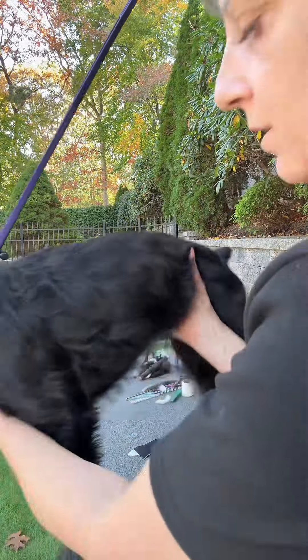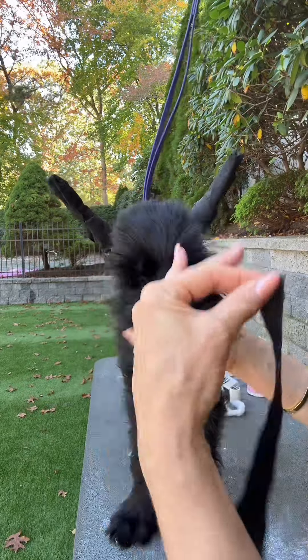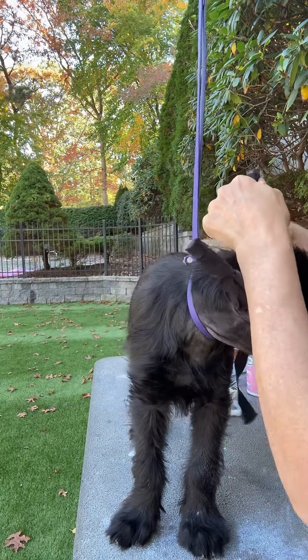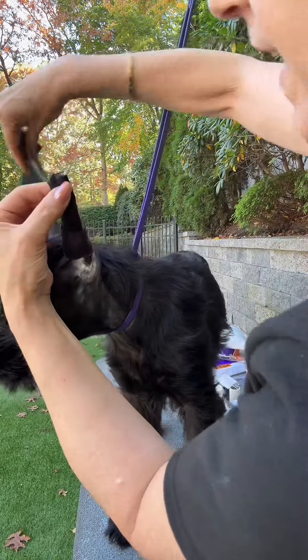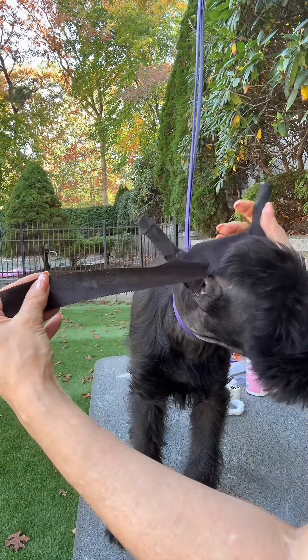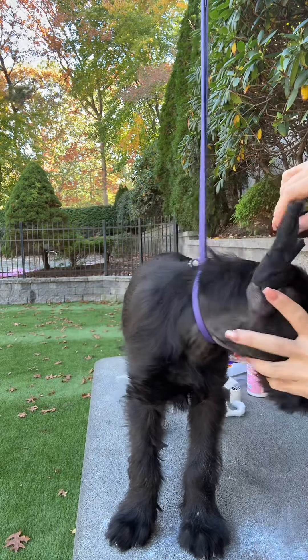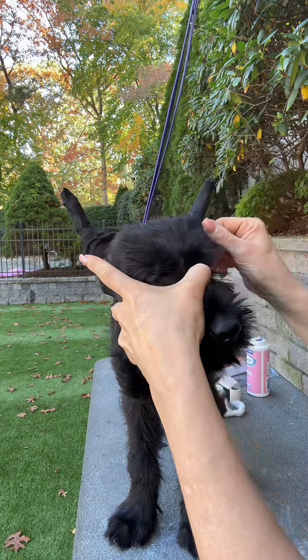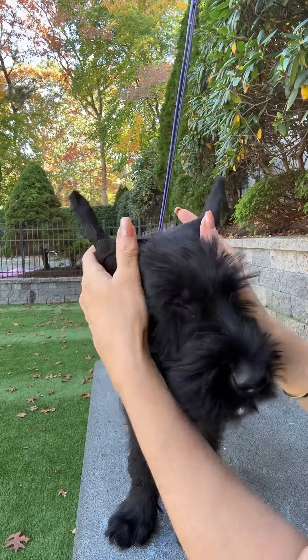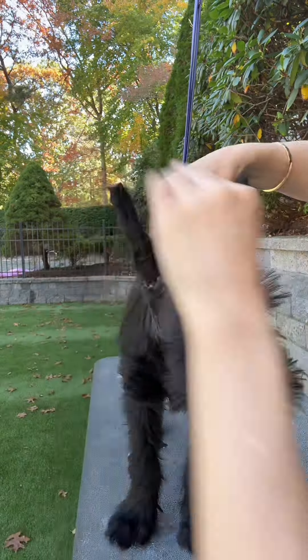Now it's time to brace the ears, and this is a very important step. A lot of people skip this — do not skip this. It is needed for them to stand up nice and straight. You start going towards the back, bring it around to the front, and then twist it to the other ear. Don't do it so tight that the other ear goes over. You want it to be a little loose. Then go back again, twist, and put it around.